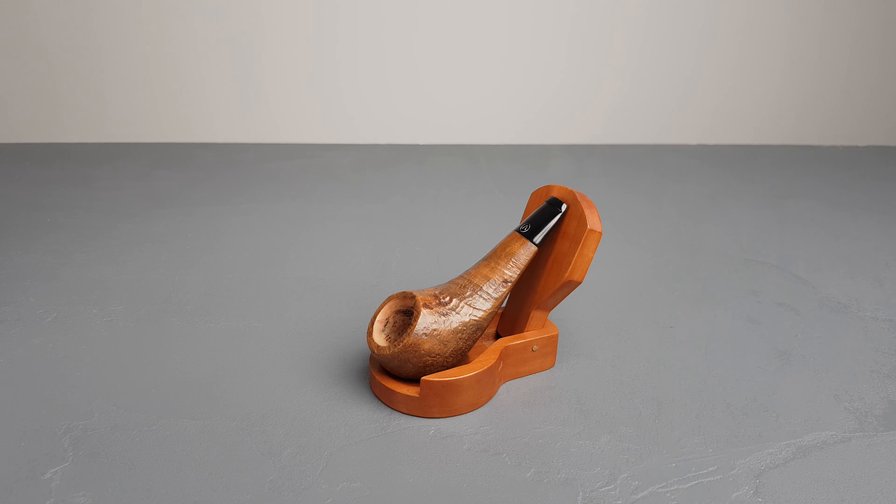Hello and welcome to another pipe presentation video. Another pocket size pipe. This one is a nose warmer, Big Ben Peepo, which is a Dutch estate, registry number 224024.